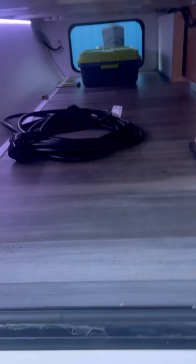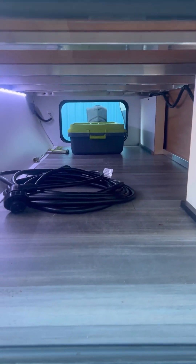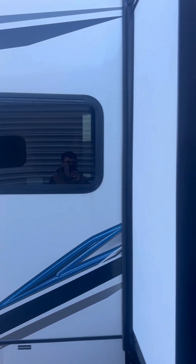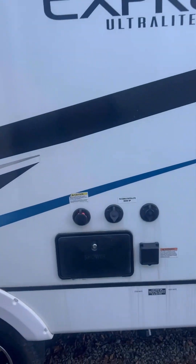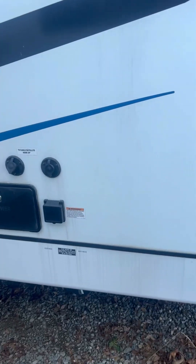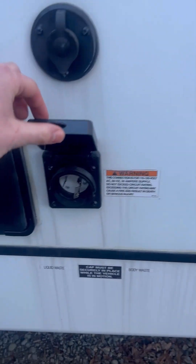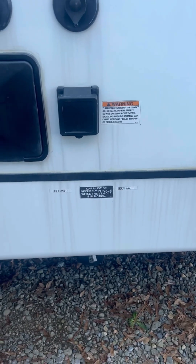Here we've got our pass-through storage. We've got some lights in there — you can see the 30-amp in there as well. You've got some nice room in there to store what you're looking for. Tinted windows for your privacy. Outdoor shower. TV and cable hookup right there. And then when you're at a campsite, there's your 30-amp plug-in. You've got liquid waste and body waste — your gray tank and your black tanks — they're all going to empty out right there.